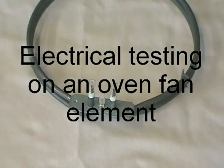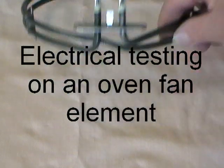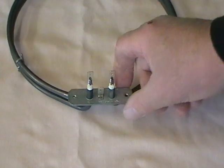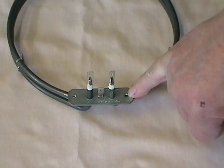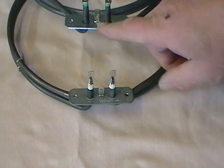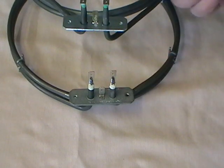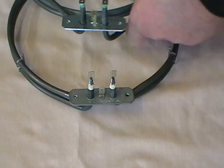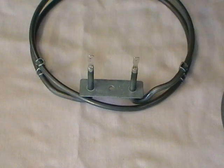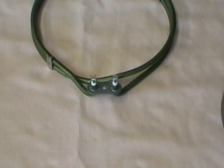Oven fan elements come in all different sizes and they can be quite varied in how they fit. All of them will have a bracket of some sort — sometimes they're screwed, sometimes the bracket has an earth terminal or doesn't. The electrical terminals can face the other way. You can get some brackets that have a central hole in them and the electrical terminals are a lot taller than normal, and you can also get some tiny little brackets with a central hole in.